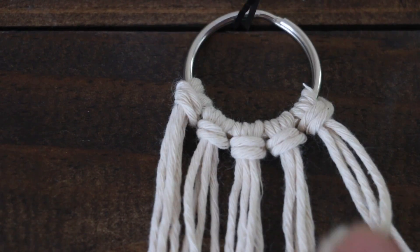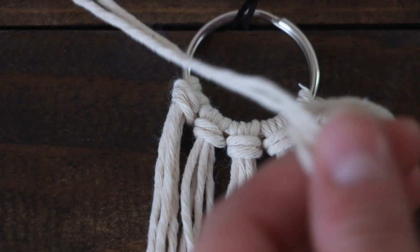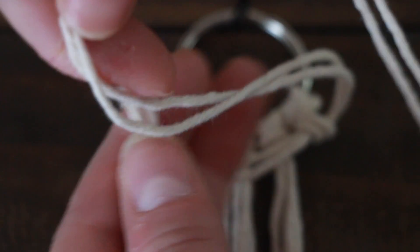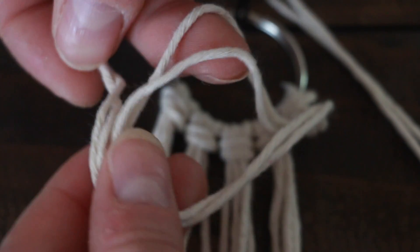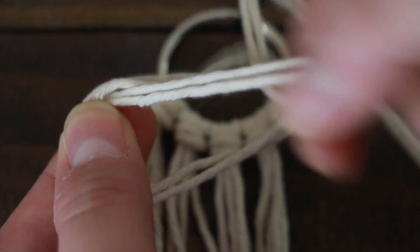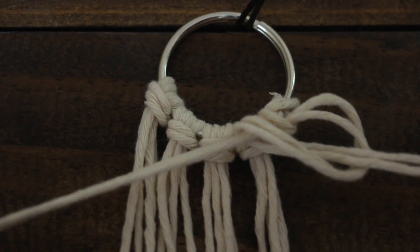We're going to take the one on the far right and the one on the far left, and those are going to be our traveling ropes. We're going to do double half hitches onto them. You can see I just did part of the double half hitch right now, and I'm working on the final part of it — and that is going to start creating that downward pattern. You're going to repeat this throughout the entire thing.